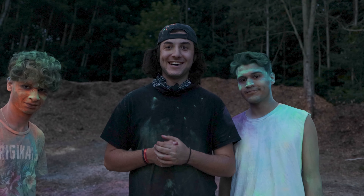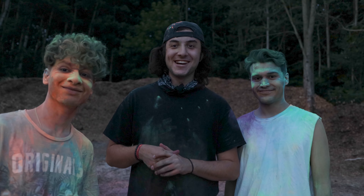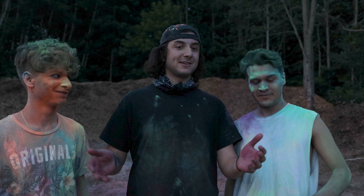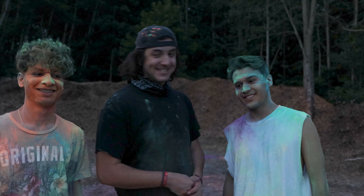All right guys, so that is the end of that. I had a lot of fun. These two, maybe not so much, but that's pretty much it. We definitely learned a few lessons considering this was our first time using this kind of stuff. It's messy — that's one. Very, very messy.